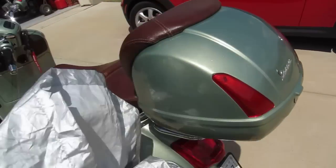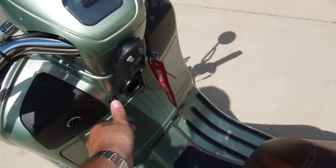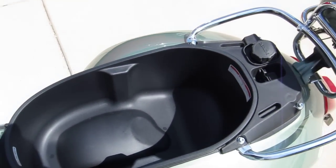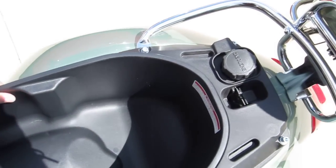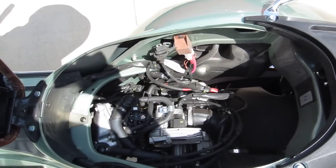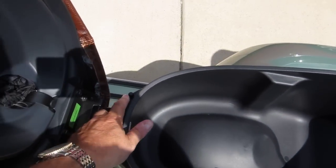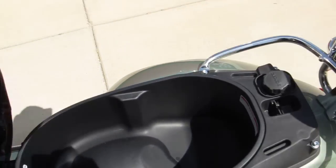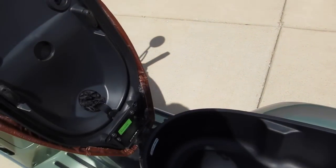The cover comes off very easily and stores underneath the seat. Press the button and you've got this area underneath the seat. There are some little pegs right here — all you do is hang your helmet on that peg, and when you shut the seat it's secure.